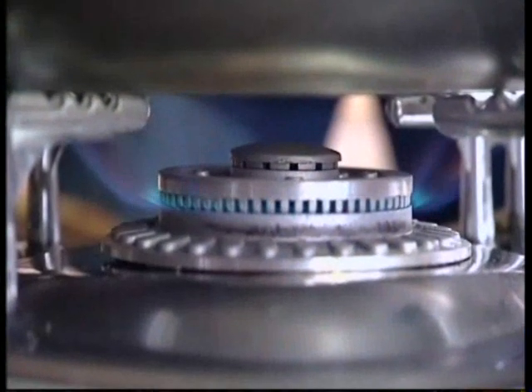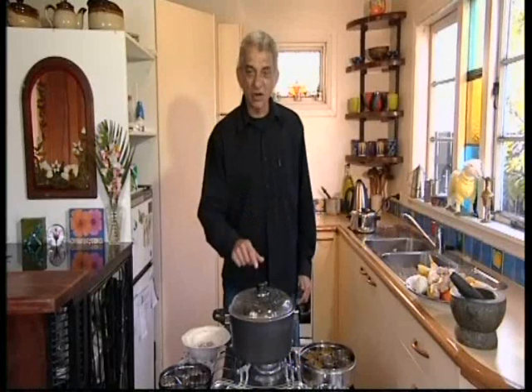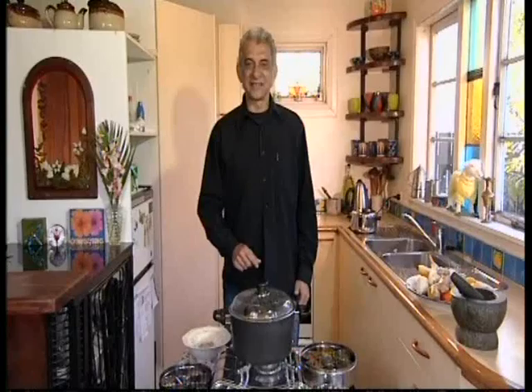When it comes to a boil, lower the heat and cover. Lower the heat as low as you can and cook for 15 minutes without lifting the lid. Then let it sit for another 10 minutes before serving.